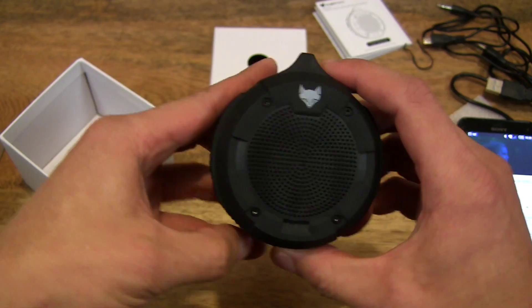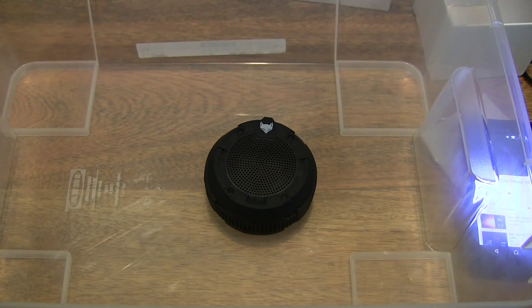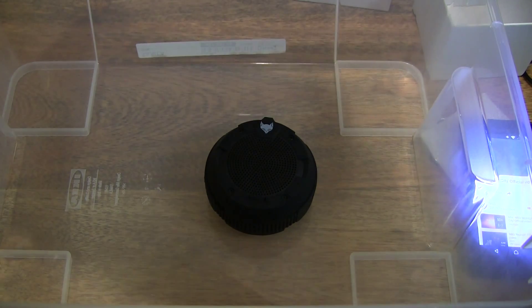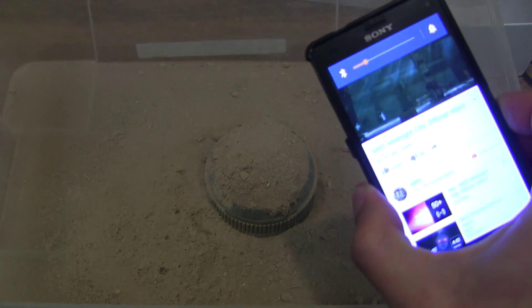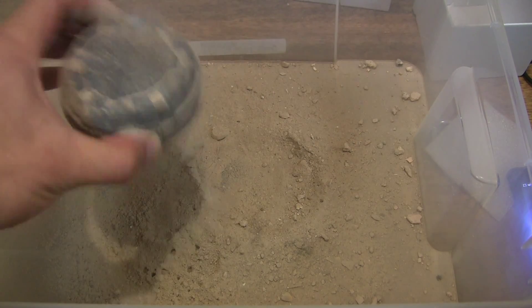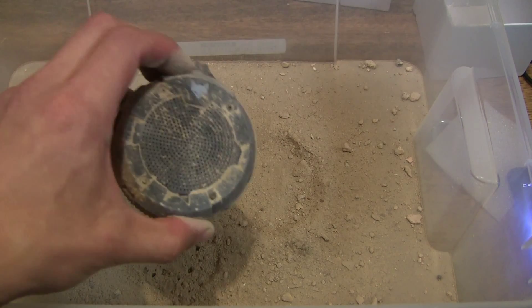So let's go ahead and pretend that we're outside, on the beach, and we've just fallen into some sand. So let's give it some nice dust. Oh my goodness — that is just awful, it's just covered in dust. Does it still play? Obviously it's covered up right now, but I'm raising the volume and it's still playing. Obviously it's just so dusty, but that's just fine.